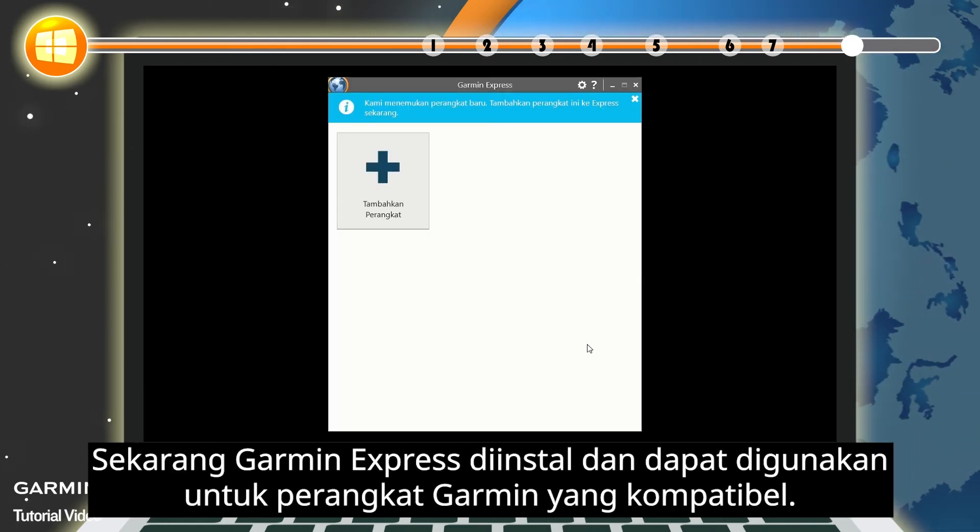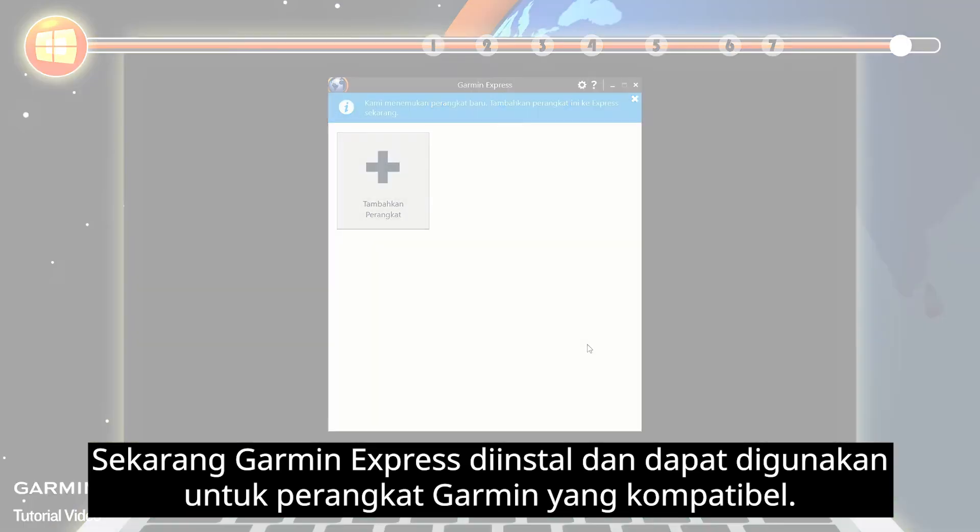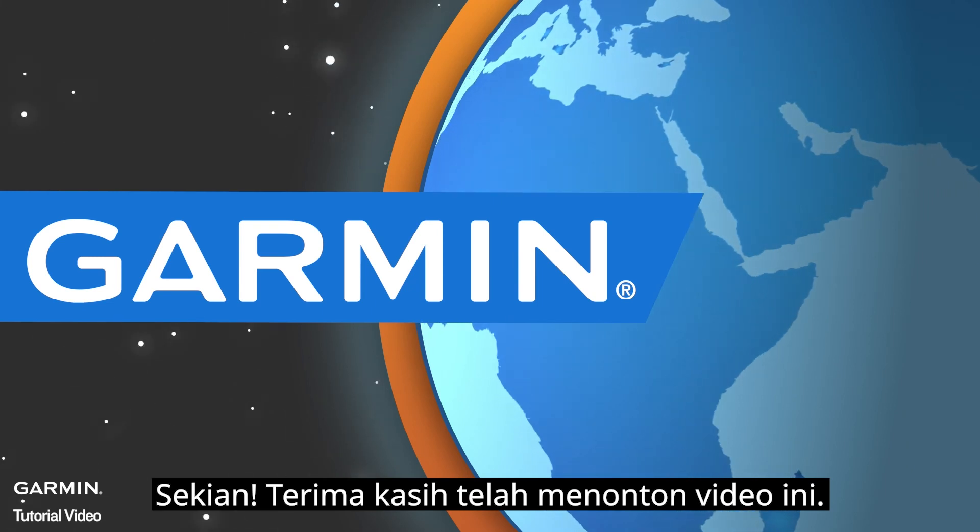Now Garmin Express is installed and can be used for compatible Garmin devices. That's it. Thanks for watching.